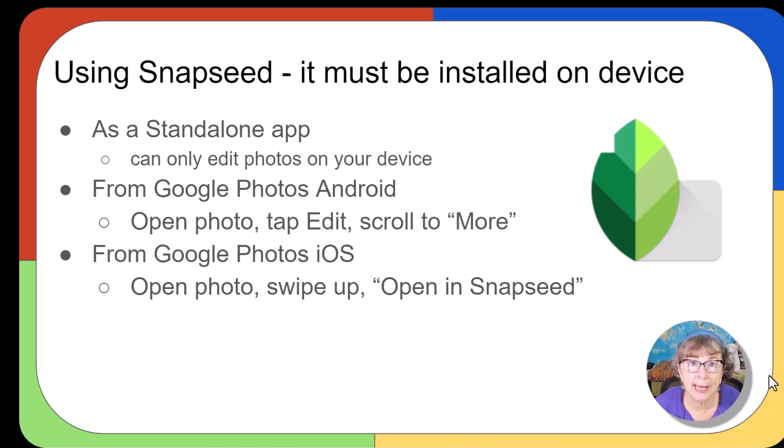Once it's installed, you can use it as a standalone app, but then you can only edit photos that are on that same device. I like using it from Google Photos. Since it's made by Google, they work together. On an Android, you open the photo you want to edit, tap the edit button, and scroll over to More — you'll see Snapseed there. On the Google Photos iOS app, iPhone or iPad, you open the photo and swipe up on it, and you will see Open in Snapseed.